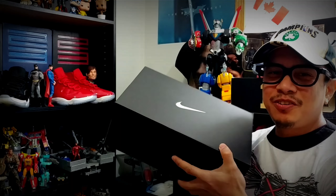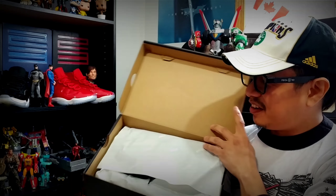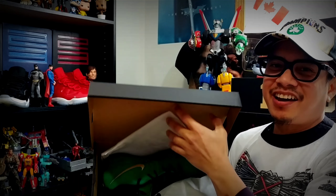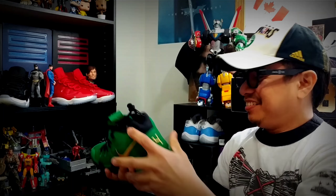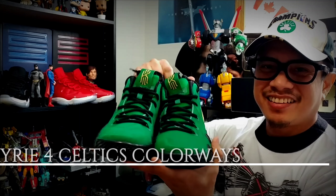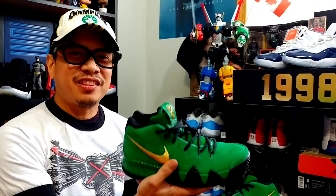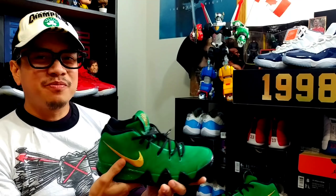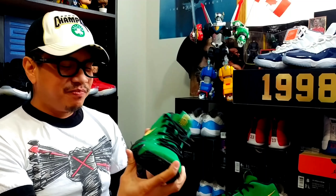I designed this a few months ago and it's finally here. Here's the box, the box paper with the Nike ID, and this is the Kyrie 4 in Boston Celtics colorways. These colorways are impressive, so let's take a look at what the Kyrie Irving 4 has to offer.